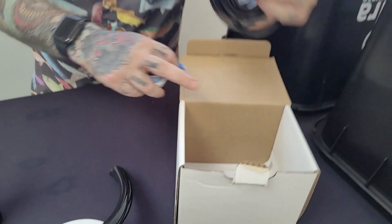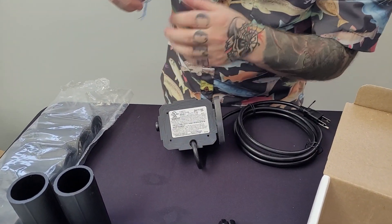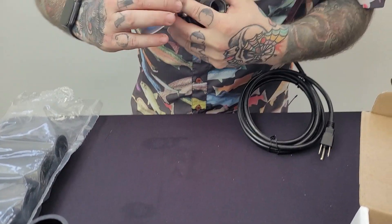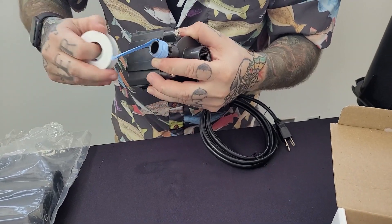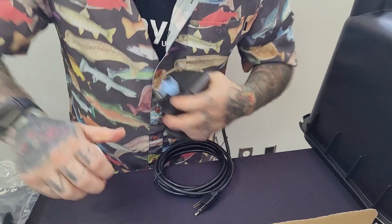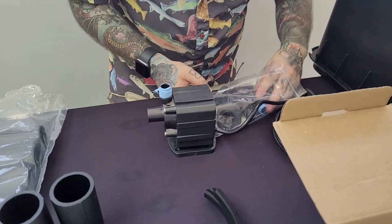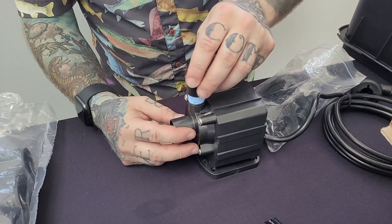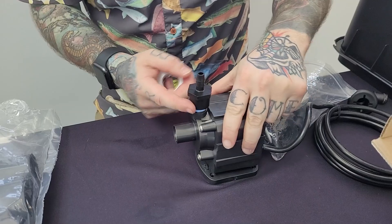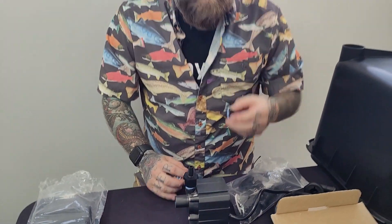First up, let's get some Teflon tape on this. This can be a little bit messy — just as long as you're getting it on and getting a good, tight seal when you put your fittings on. Circulator cap — make sure this is tight. If it leaks, rewrap it, do it better. Looks like we already have one that I wrapped, so we're just going to go with it.